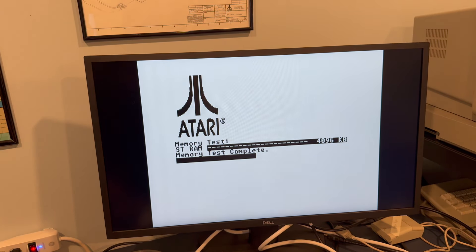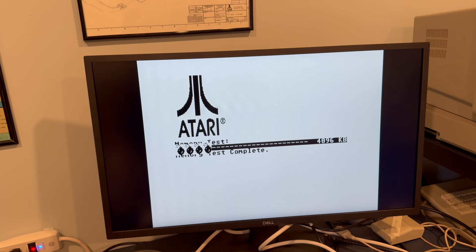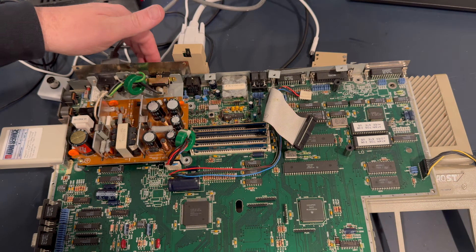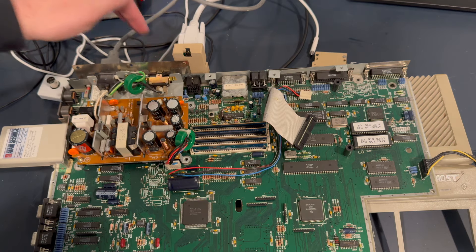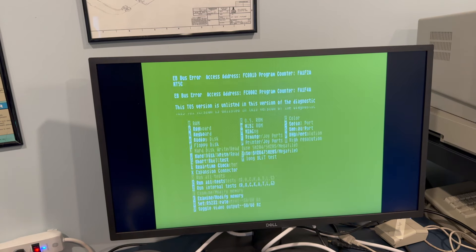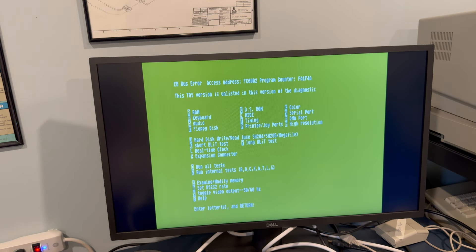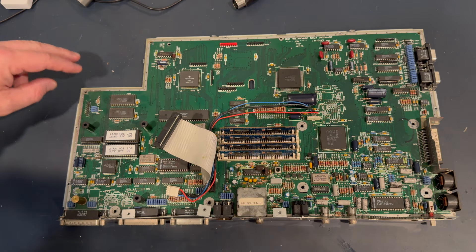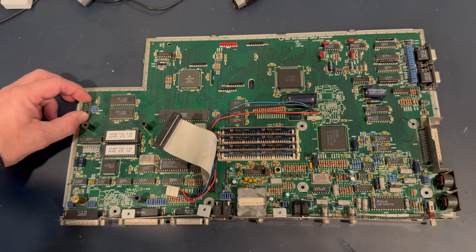Let's see what happens when it boots to the desktop. The diagnostic cartridge is in there — it'll throw errors because it doesn't like the Mega ST/STF cartridge, but that's okay. It should at least get us to some stuff. There's no keyboard at all here — it's showing errors. I want to take a look at these two chips here and the connector on the bottom side of the board.